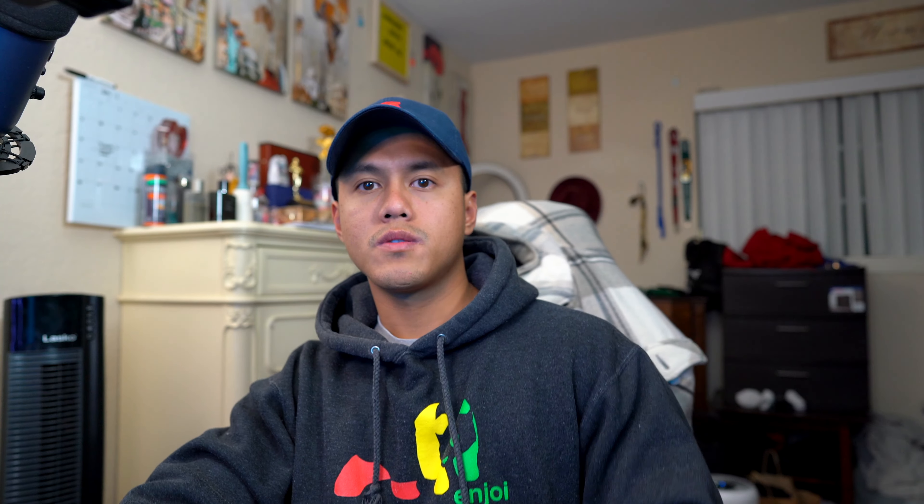That's pretty much it for the unboxing — there's really not much to it. I'll be back with a review and some tests hopefully, and I'll decide which one to keep and keep you guys posted.